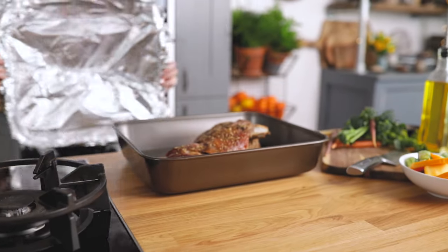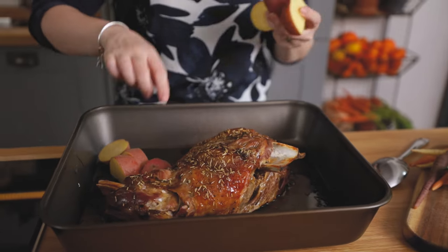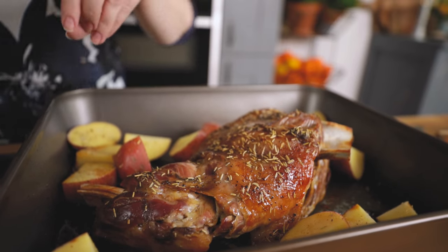After three hours we're going to remove the foil and baste the lamb. Next we add in the potatoes around the lamb in the roasting tin, then drizzle on a little more olive oil and sprinkle on some more salt, pepper and rosemary onto the potatoes.